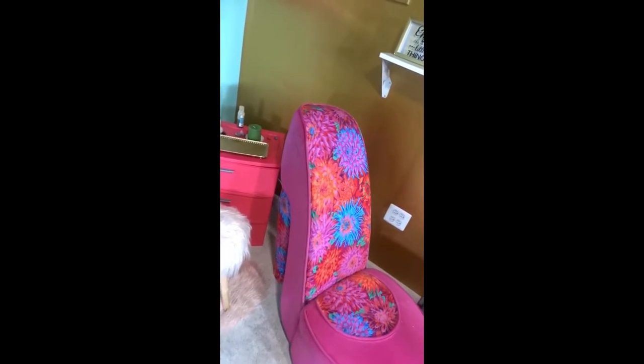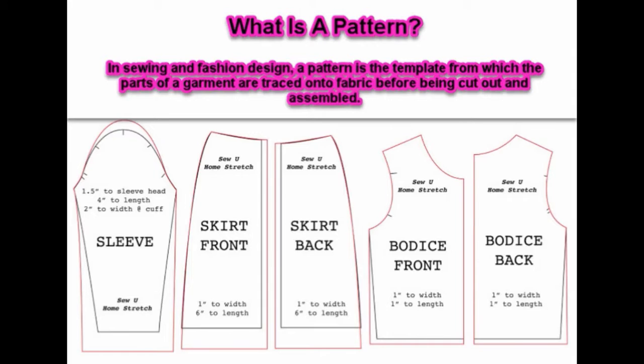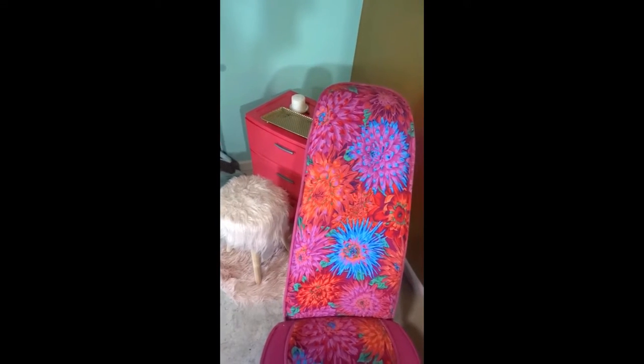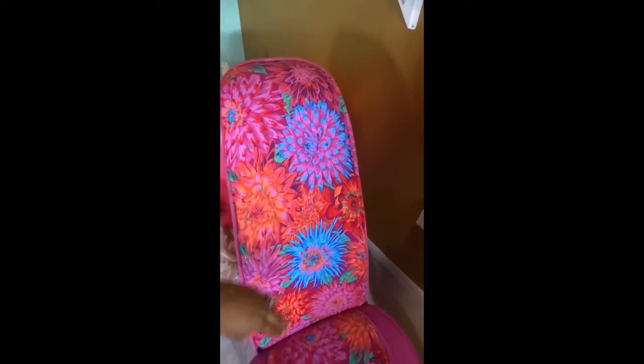So I pretty much took transparent paper — I don't think I did a video on this — to get my pattern. Anybody who sews knows that you have to have a pattern for anything. In order to create your own pattern you can use transparent paper. Pretty much line it up using tape, and then you trace it with a pencil around the sections that you want the fabric to be.